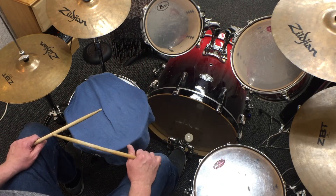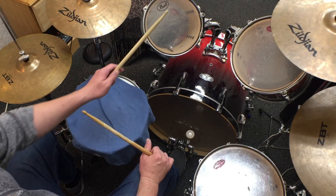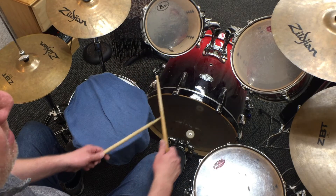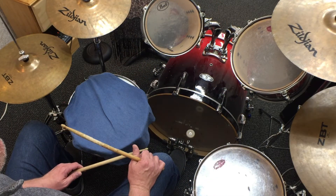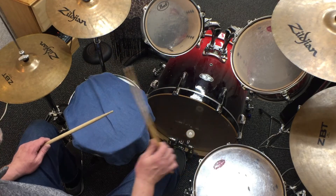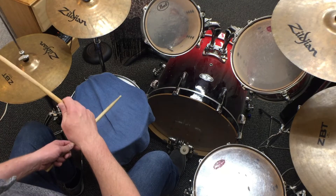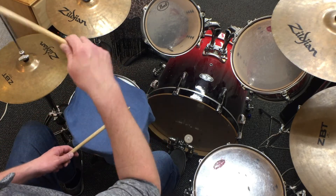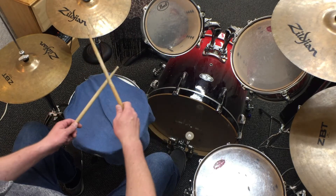Now it's time to talk about beat four and the toms. The toms are going to be played within the scope of one single beat, and we've got to get all of them. I'm going to start with my left hand on this tom, right hand on these two. Watch: one, two, three. I'm going to put the whole thing together slowly — watch: one and two and three and four and. Join with me: one and two and three and four and.